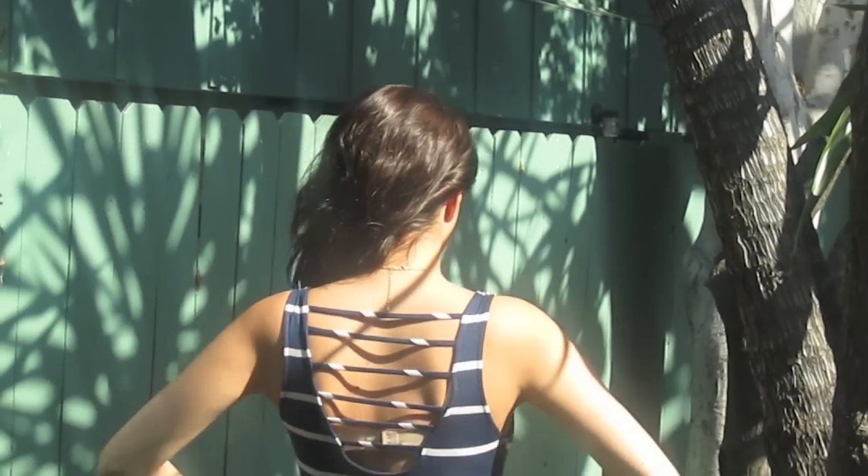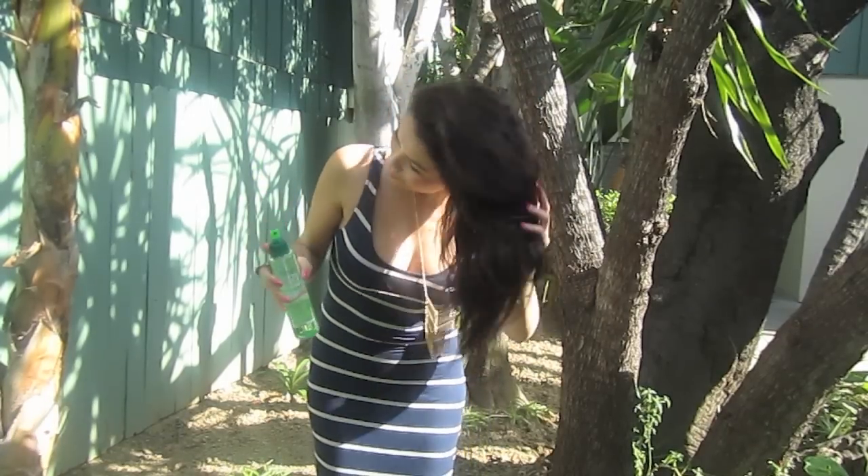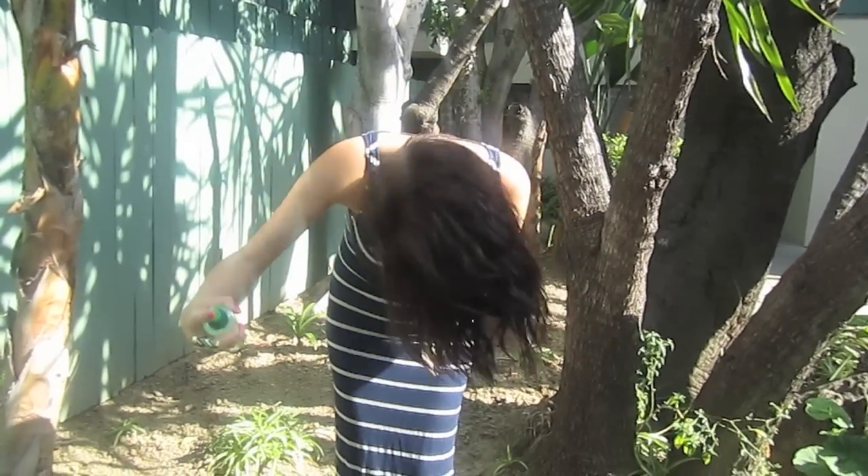First, I use the Garnier Fructis Wonder Waves wave-enhancing spray. Go ahead and spray this throughout all your hair, and as you're spraying, make sure you're scrunching it.